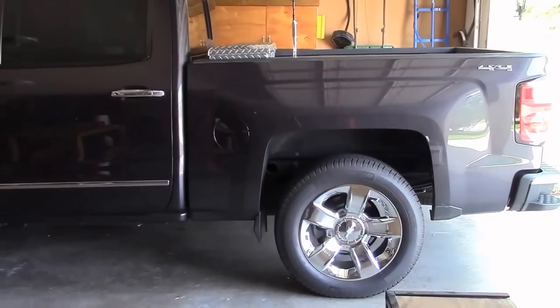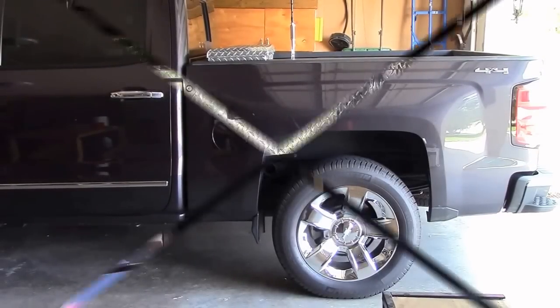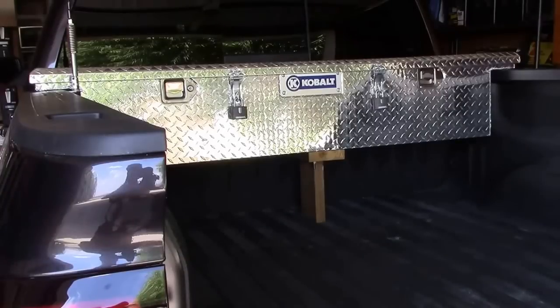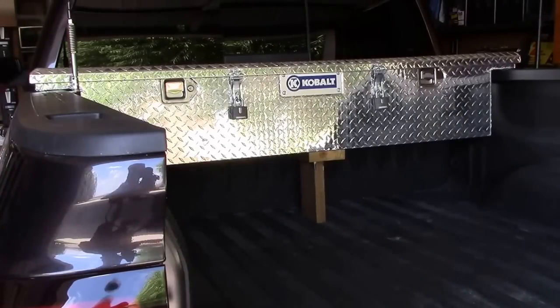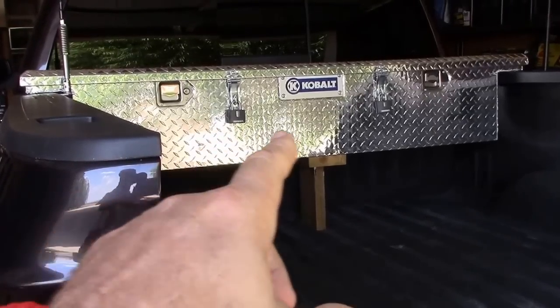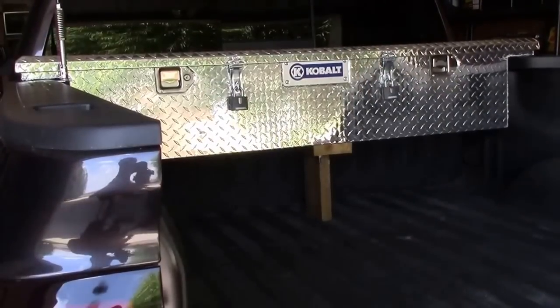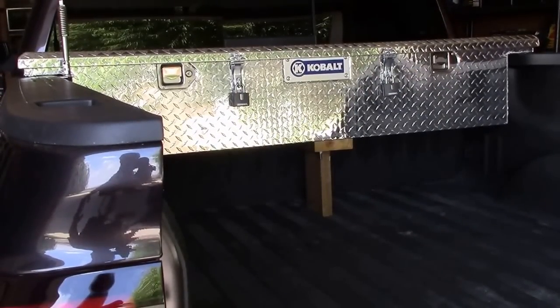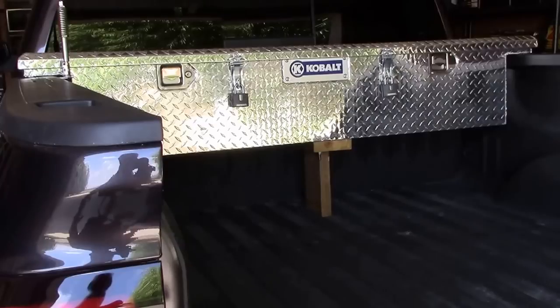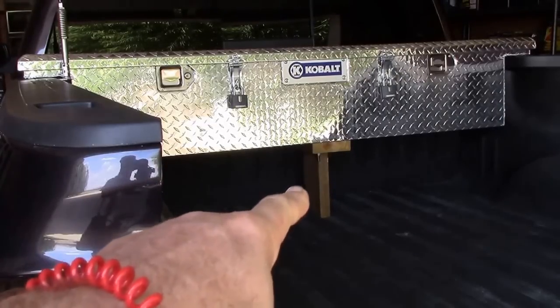Let's get in here real close and I'll show you some of the modifications I did to it and also how I secure it down. One thing pretty obvious is that I put a couple of hasps on here with padlocks. I use key locks, but I'm not a real big fan of key locks, so I may change those over to combination locks before too long.